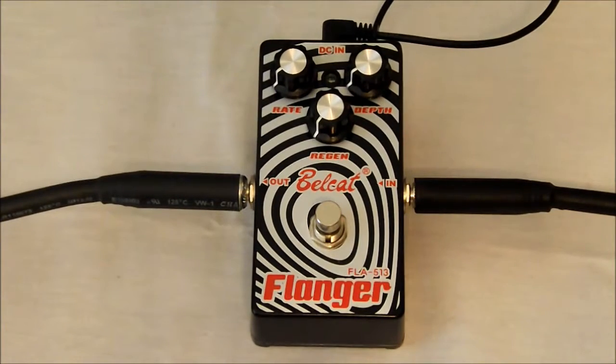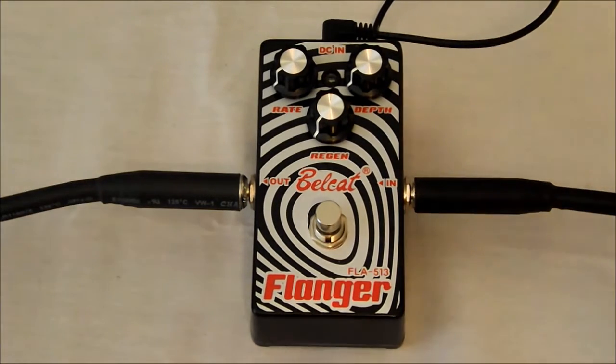With this particular flanger, we're going to go ahead and hear how it sounds today. We're going to go through and just kind of see how it sounds in its different settings. We'll come back and hear how she sounds.